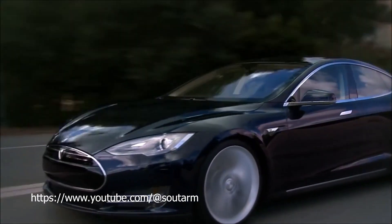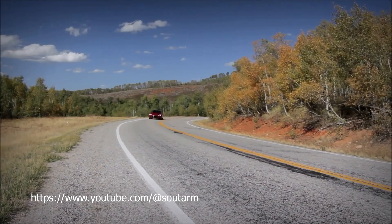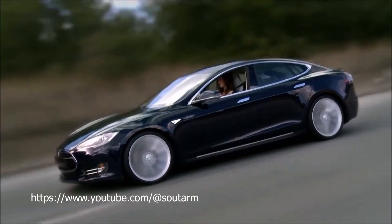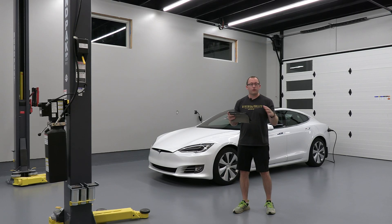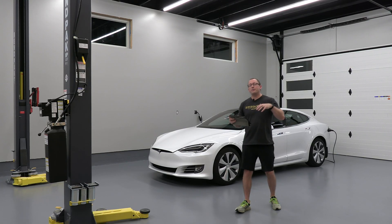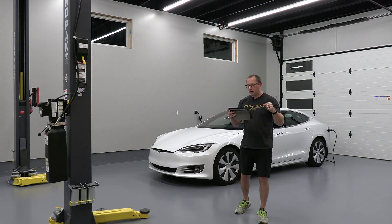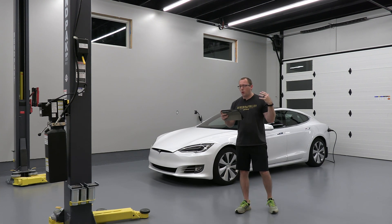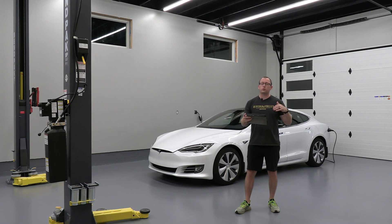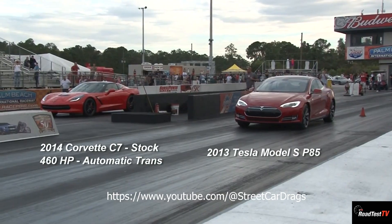The original Model S launched with a different front end, was only rear-wheel drive, and only had a 60 kilowatt-hour battery pack — that was the base 60. It had 302 horsepower, went zero to 60 in 5.9 seconds, and had 208 miles of range. Then came the 85 kilowatt-hour battery pack that increased horsepower up to 362, still only rear-wheel drive, with a zero to 60 in 5.4 seconds and 265 miles of range.